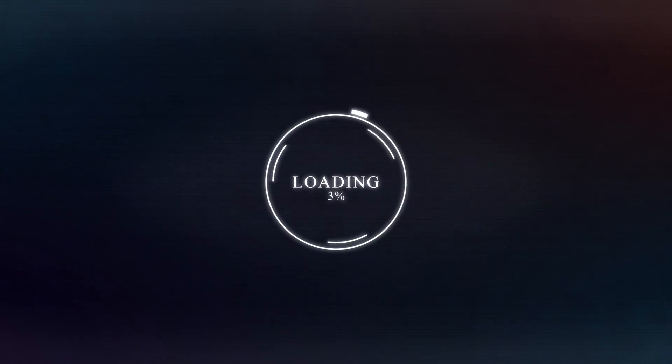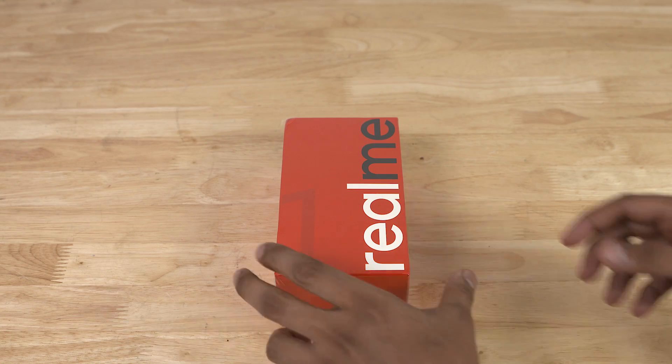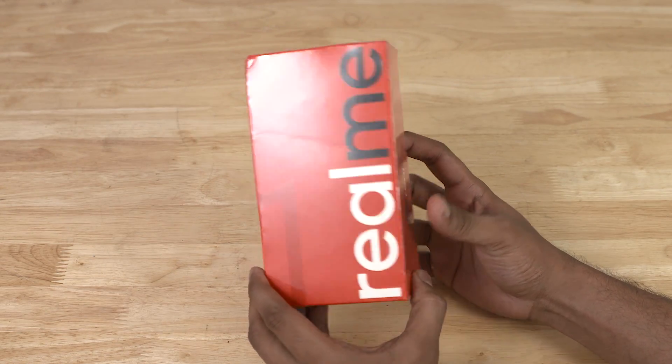Hey guys, Ash here from C4ETech. Before we begin, here's a card to our latest giveaway — I'll also be leaving a link in the description below, and while you're down there, don't forget to hit that bell icon to become part of the C4ETech notification squad. The Real Me One comes in a very familiar bright red box with branding on the top as well as the sides.